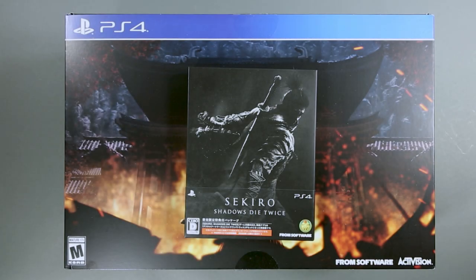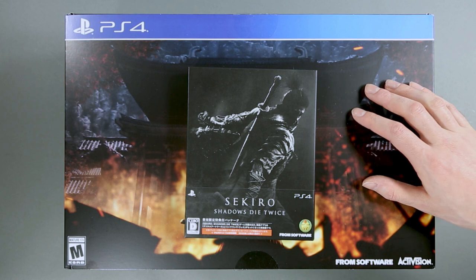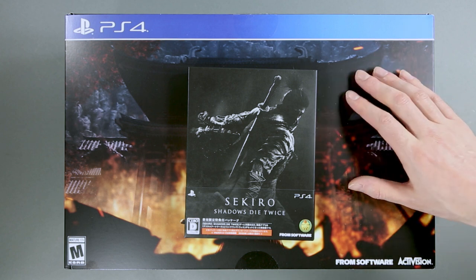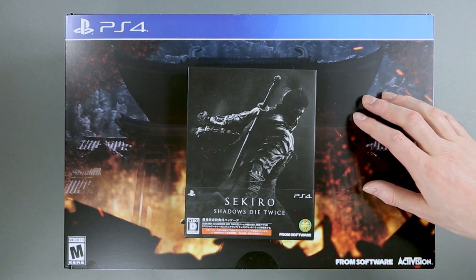What do I mean by that? Well, as you can see, this is the Japanese edition of the game, but this limited edition box has an American ESRB logo. From what I understand, there is no Japanese counterpart to the limited edition box, so the Japanese online retailer from which I bought all these things coupled the Japanese version of the game with an American limited box.